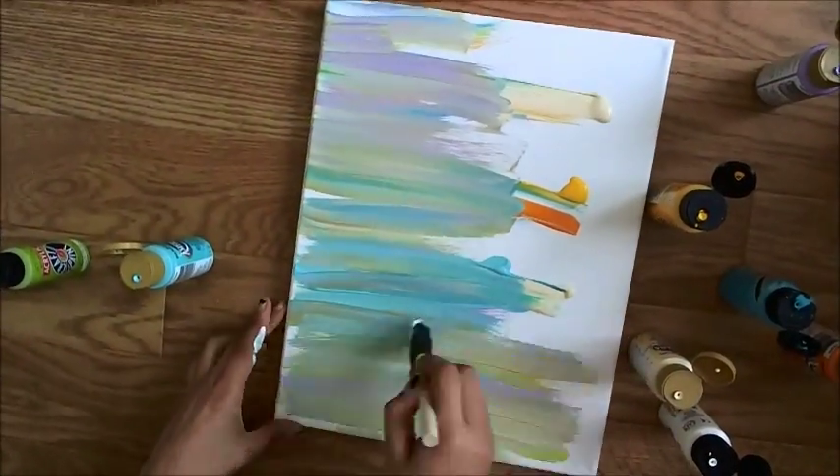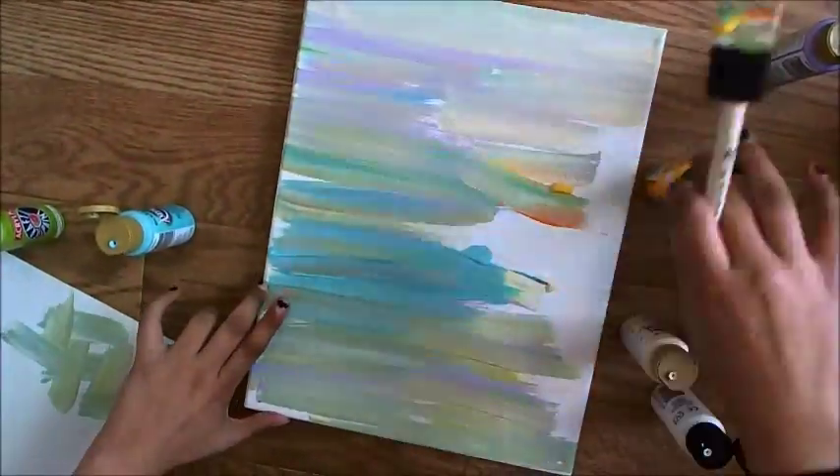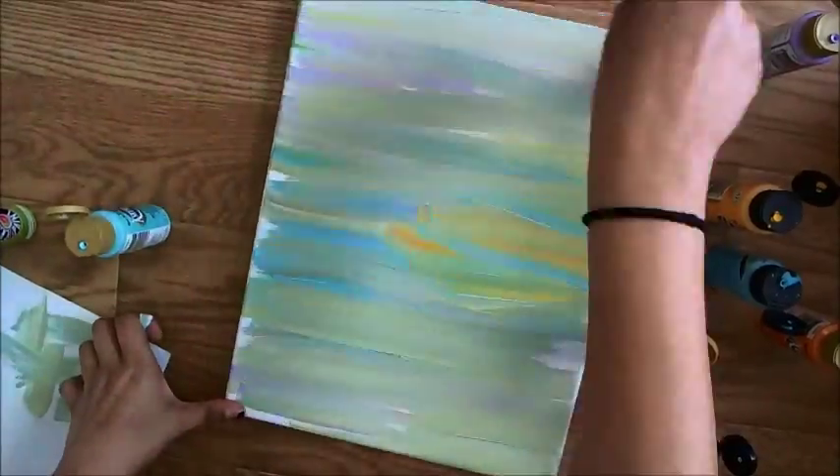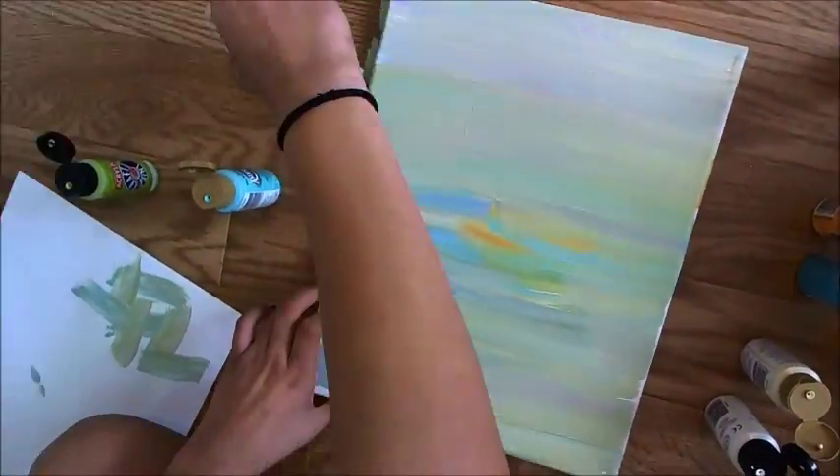Then mixing it all together, and here I am just making everything a little bit more seamless, because I like that a little bit more.